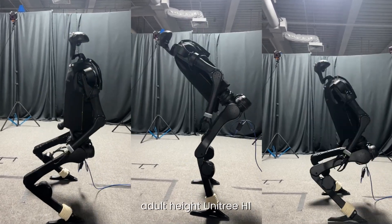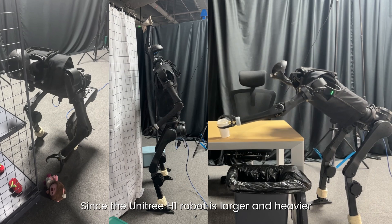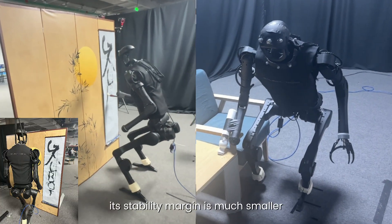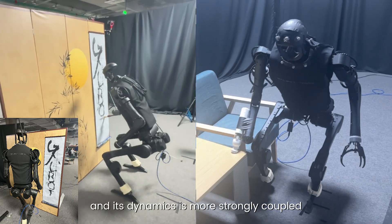Our system runs not only on the 29 DOF Unitree G1, but also transfers to the adult-height Unitree H1. Since the Unitree H1 robot is larger and heavier, its stability margin is much smaller and its dynamics are more strongly coupled.